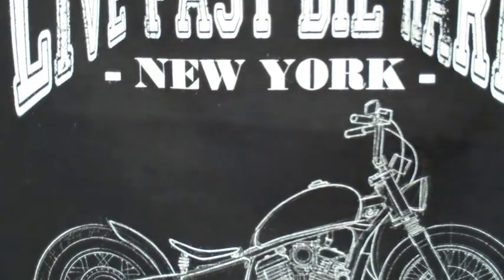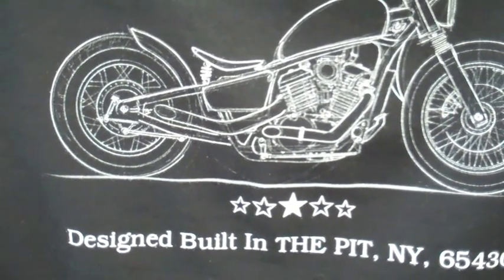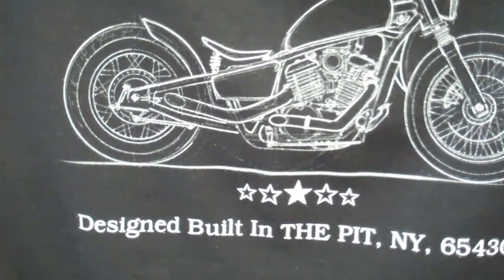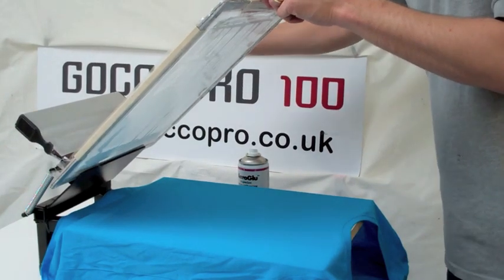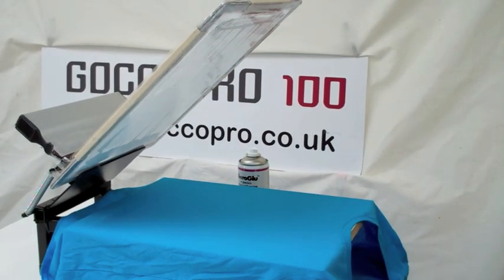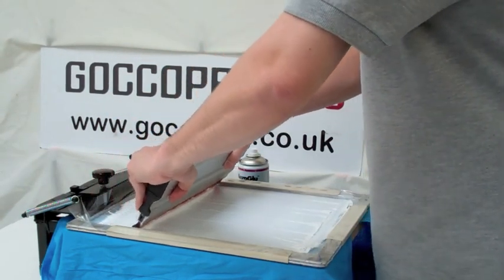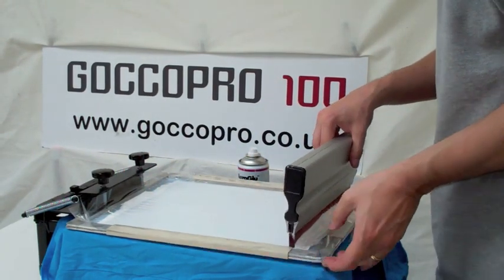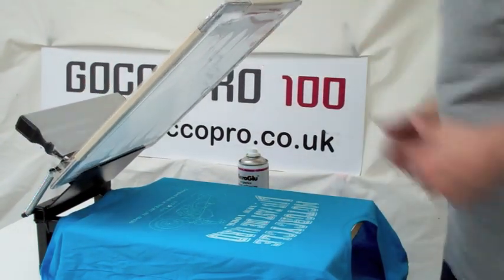We've got nice lines and it's holding all the detail in the little lines. We're doing this mostly in real time so you can see exactly what's going on. We've taken the same image and put it on a blue t-shirt, and we're just going to do one pass here. The idea is we're going to get a lighter layer of ink — not as heavy a white — but we'll end up with a more subtle image and detail, which is actually what we've done.